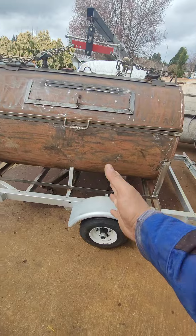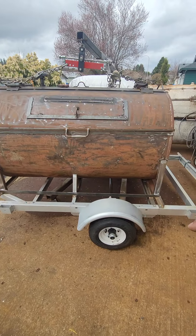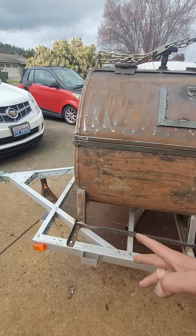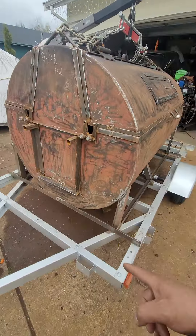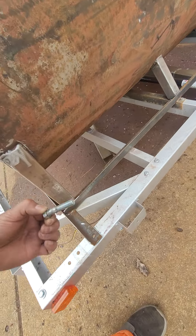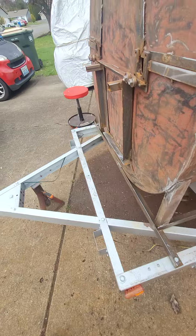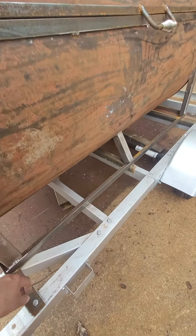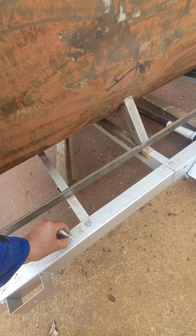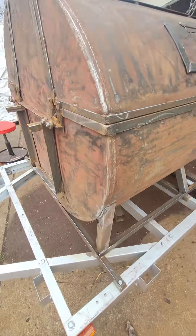Look, the weight is perfectly on the tongue — 10 to 15 percent, as recommended. So I did a little adjustment. Right there, guys — I still need to buy some bolts. I need to grab bolts, 101 and 102.